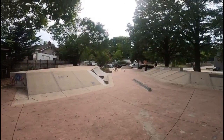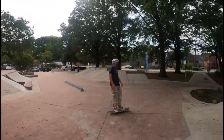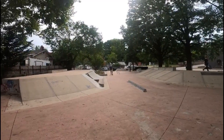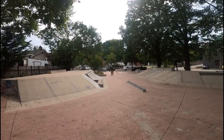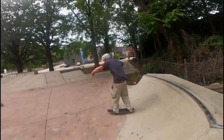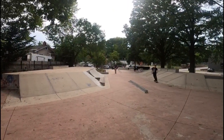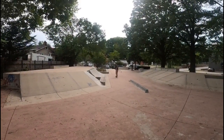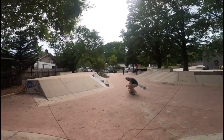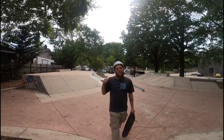Alright, a couple flat ground tricks to get myself warmed up and moving. Let's go ahead and start doing the 50-50. I'm over here.